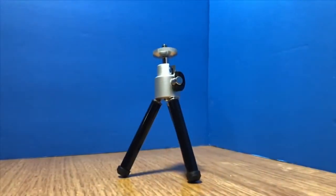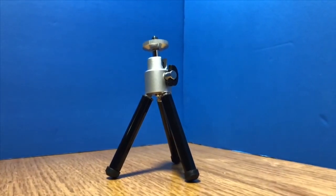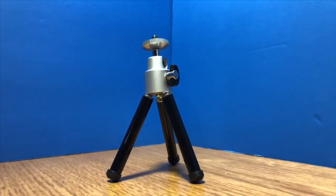Now maybe you're asking yourself, what do I use as a base for these components for this rig? That's the Amazon Basics Mini Tripod. The Amazon Basics Mini Tripod is a small tripod with short, extendable legs and a quarter inch screw for mounting.